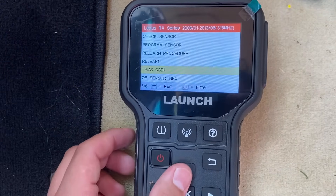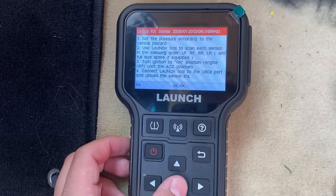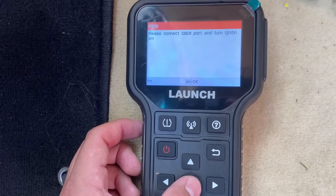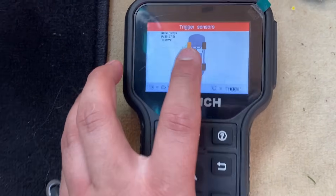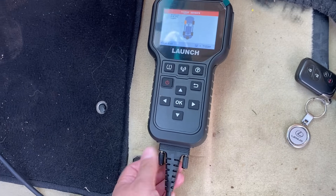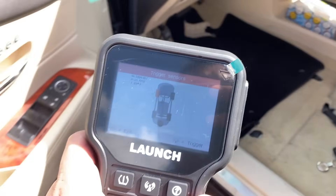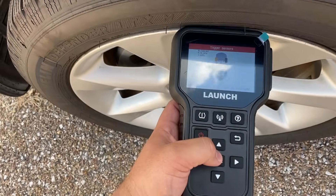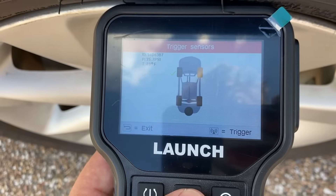Let's go ahead and start with the TPMS relearn. Come up here, hit OK, hit OK again. It's telling us to make sure we're plugged in and have the ignition on — hit OK. Now it wants us to go to each wheel and collect the IDs. I'm going to disconnect this and go over to the front left tire. We'll put the tool right above the sensor and hit the trigger button. That's going to be our new ID.